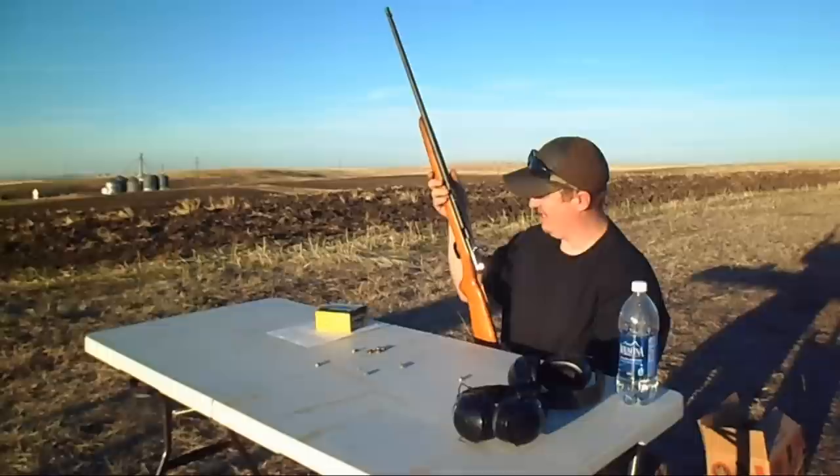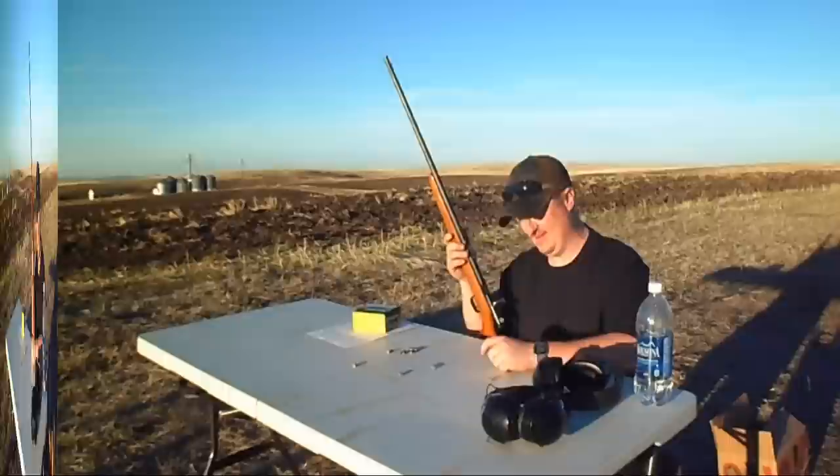This little gun is just a vintage piece. I really like the look of it and it shoots like a tack driver — you could probably drive tacks with this. Pretty sweet.